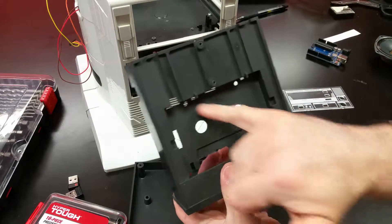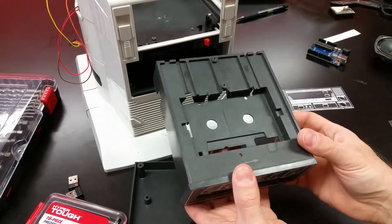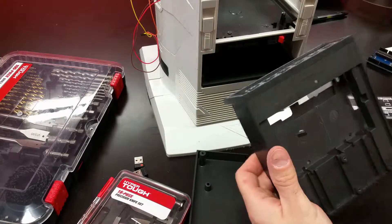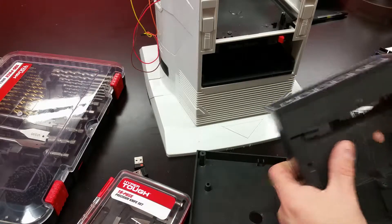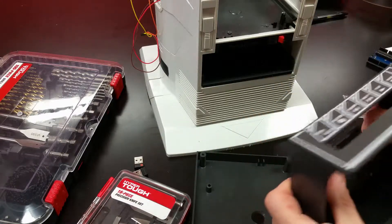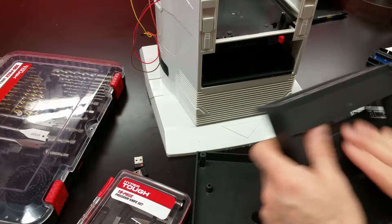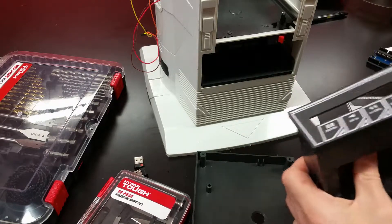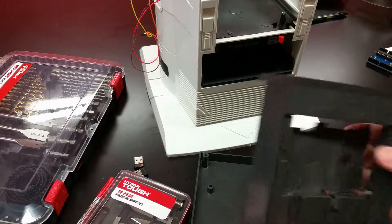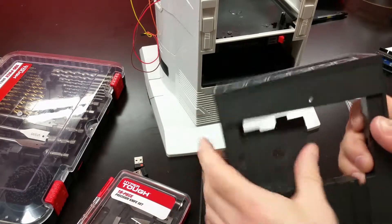I've taken a razor knife and scored all the way around the old tape deck to see if I can pop that out and leave everything else intact. These old plastics score pretty well - I ran a few score lines down, gave it a break point in the middle, and now I'm breaking it out by wiggling it back and forth. These harder plastics are easily scored and this works pretty well as long as you're careful. Scoring is pretty much the only option if you want everything to fit back together when you're done.